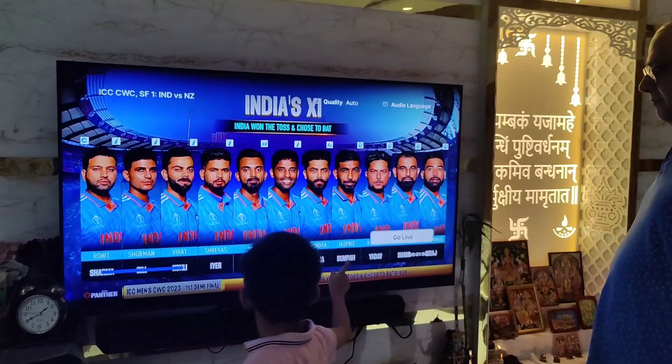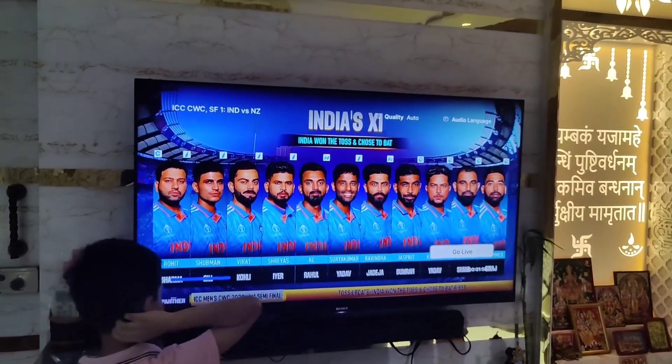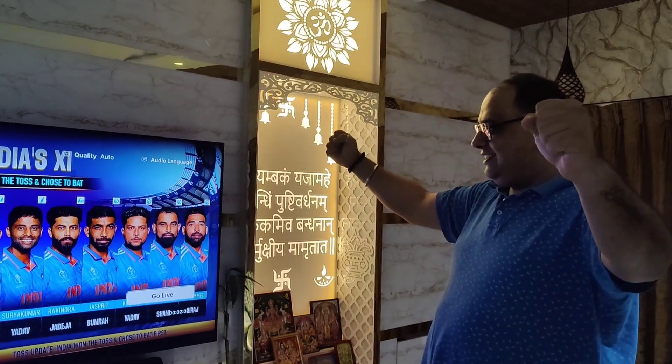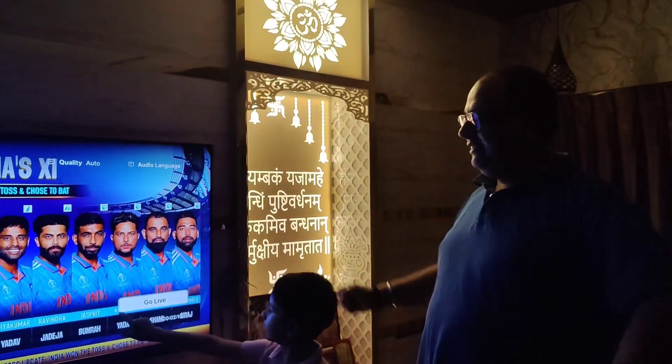10, 30, 40, 50, 60. So bhai Dabay, yeh kya ho raha hai? India semi-final match against New Zealand. Yes! Oh! Toh uski tiyari ho raha hai? Yes! We are ready. Toh kya tiyari hai aaj? We are going to win. Yes! Oh my god!